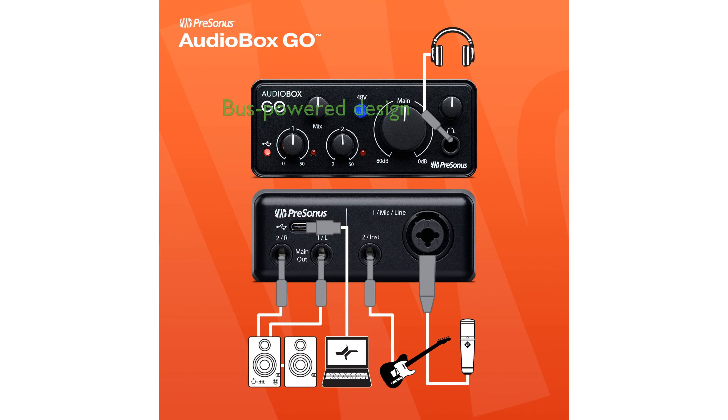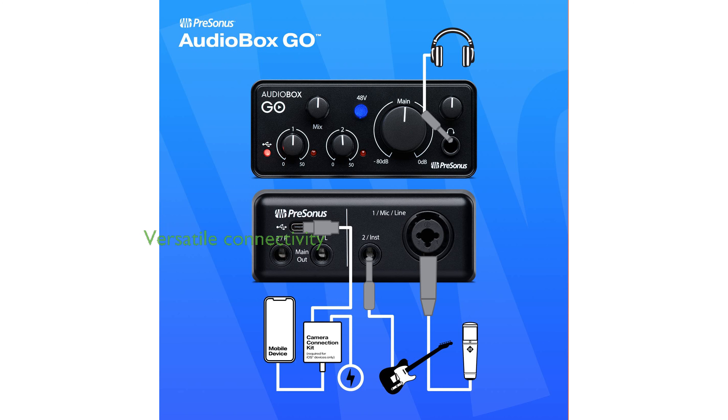Its bus-powered design means you do not need any additional power supply, making it incredibly convenient for use with both Apple and Android devices. You can connect an instrument and a microphone at the same time, thanks to its TS instrument input and XLR mic line combo input, making it versatile for various recording needs.